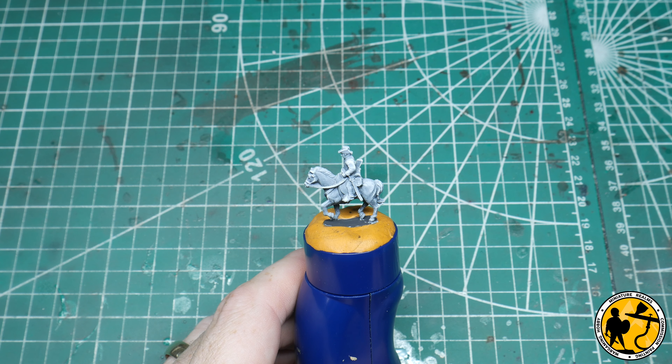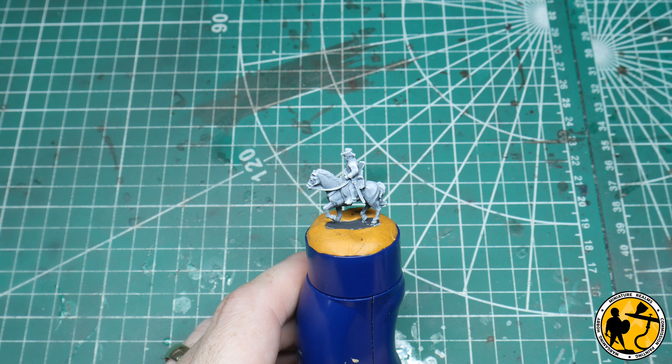Hello and welcome to Miniature Realms and welcome to another painting tutorial. Today we have one of Warlord Games' Epic Battles ACW 13.5mm scale Cavalryman. It's a set that you can use for both sides and there are quite a few mixing poses. I've done an unboxing of these, which I'll pop a link in now if you want to look at the miniatures if you're not familiar with them.